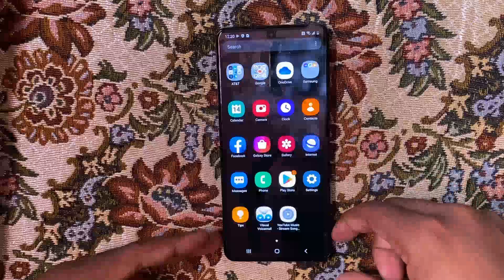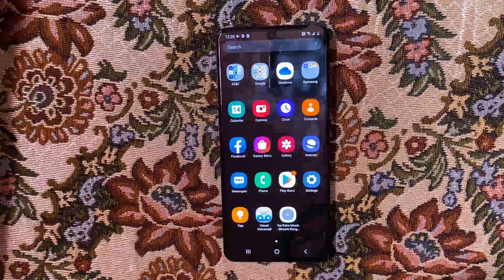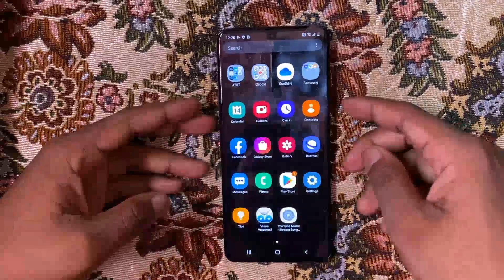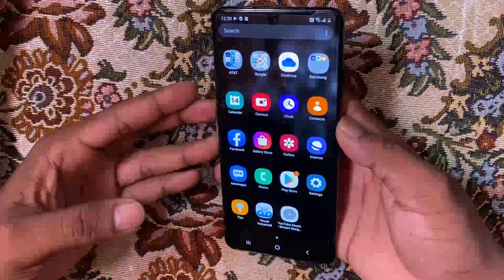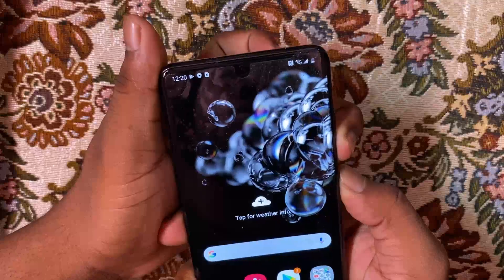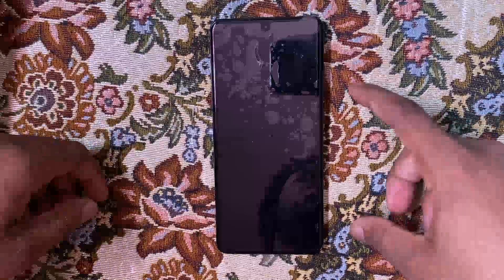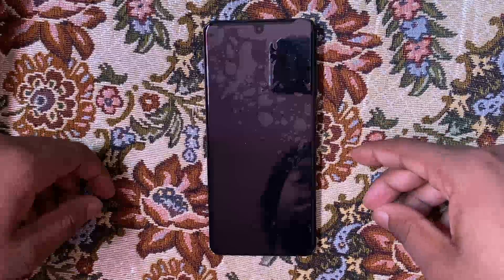Now I'll be doing the button combination reset, which the device will register as a force reset. It should prompt you to enter the previous Google account information that was signed in on the device. I'm just going to go ahead and power it off.